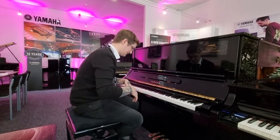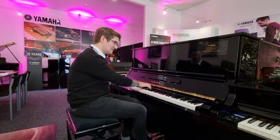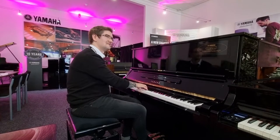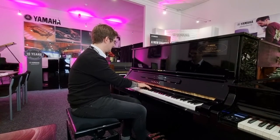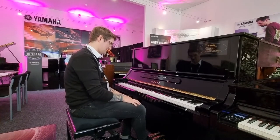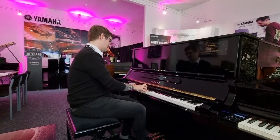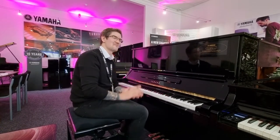You can play absolutely anything on it, from jazz standards through to Moonlight Sonata — the sound across the board — and right through to pop music. All that kind of stuff as well. Just utterly magnificent piano to play.